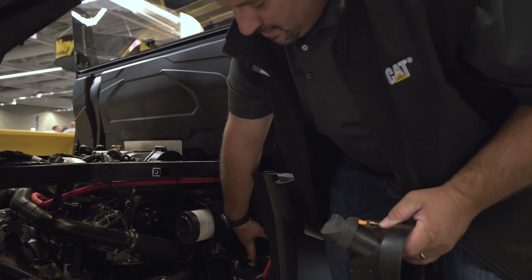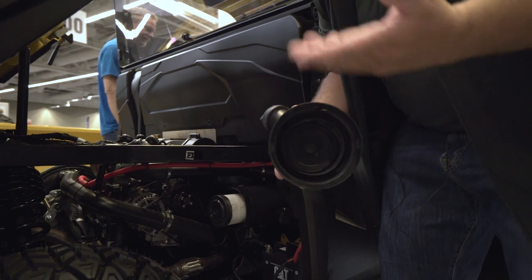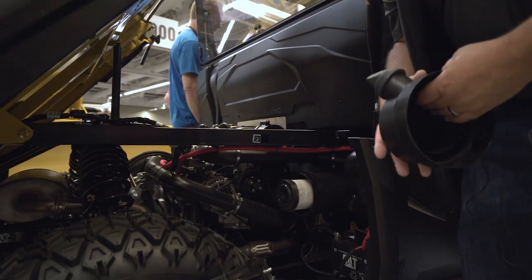The battery is located right here. There is a space for a second battery, so if you need to run more lights or implements that require more amps, you have the capability of adding a second battery.